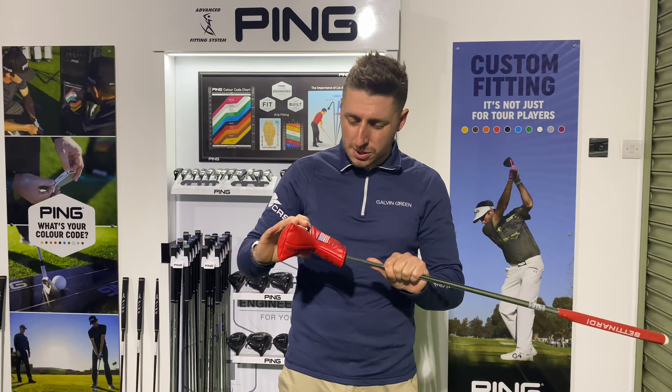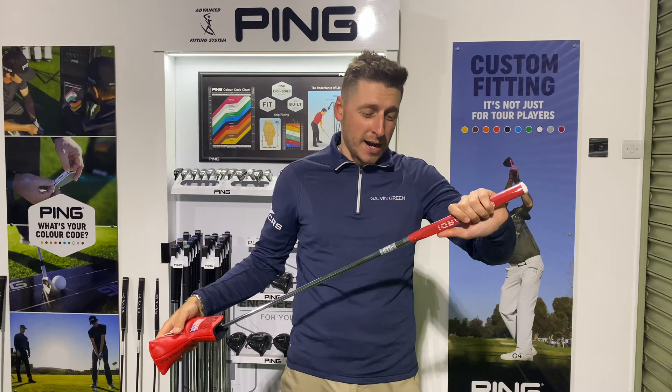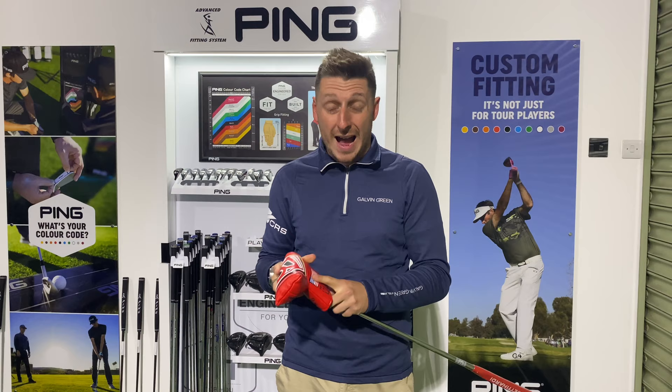First impressions are fantastic. It's got a really nice premium head cover — I love the vibrant red on the head cover and the fact that it matches the grip as well. It just looks really smart, screams quality straight away before you even get it out. Let's take a look.